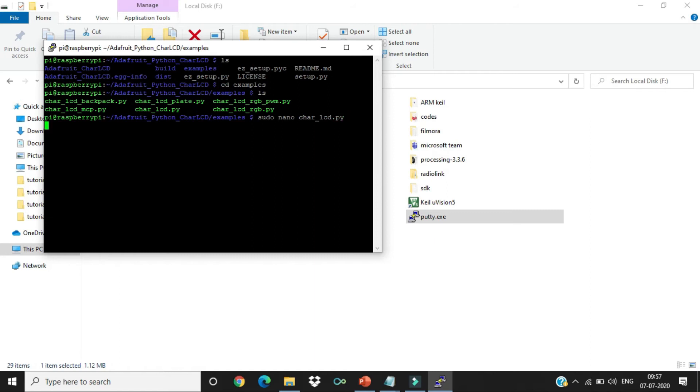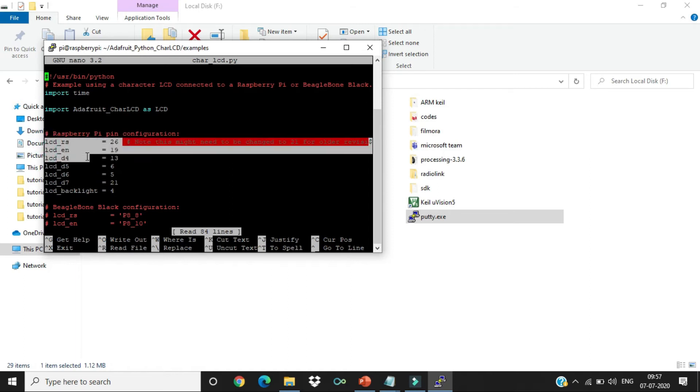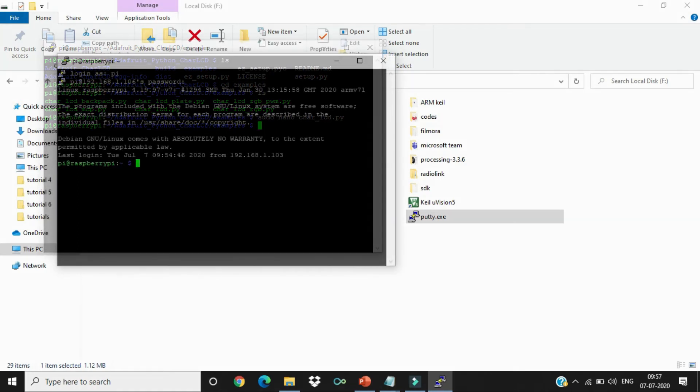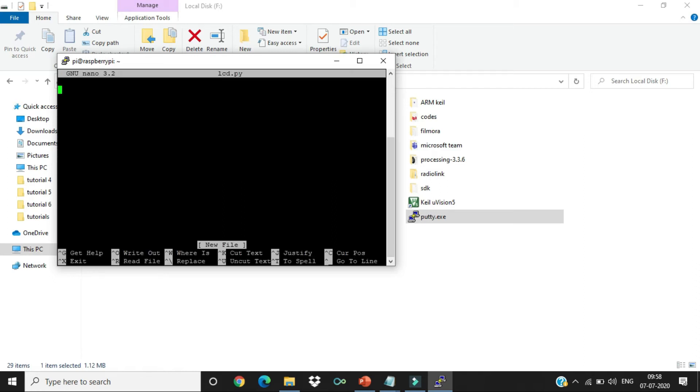This file contains the default import library for interfacing. Make the required changes to the pin setup according to your connection setup to avoid errors during interface. I have already done these changes. Press Ctrl+X to go back. Now let's write our code by opening a new file using: sudo nano lcd.py. I have already written the code, so let me copy it.